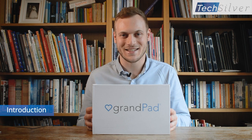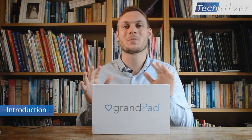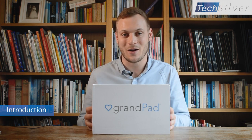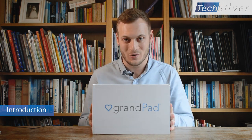Hello, Myles here from Techsilver. Today I'm going to be telling you about the GrandPad, a tablet designed specifically for older adults. Before I do the unboxing and start talking about the GrandPad's features, let's talk about why there is a need for the GrandPad.